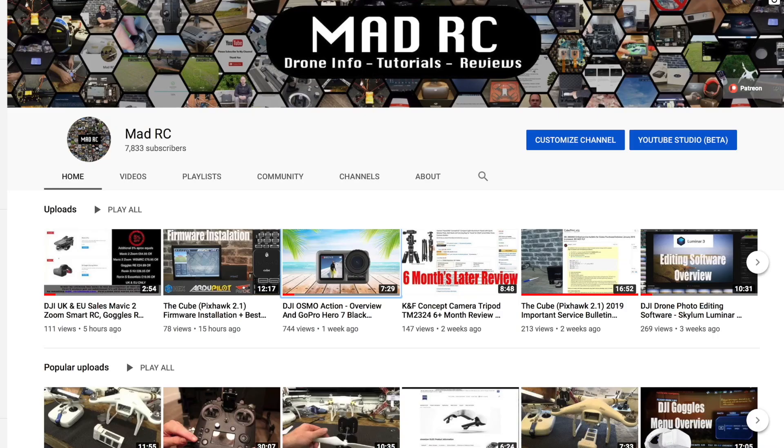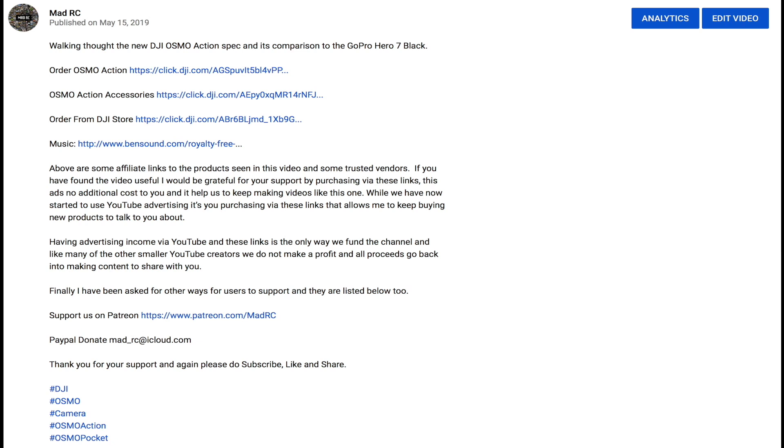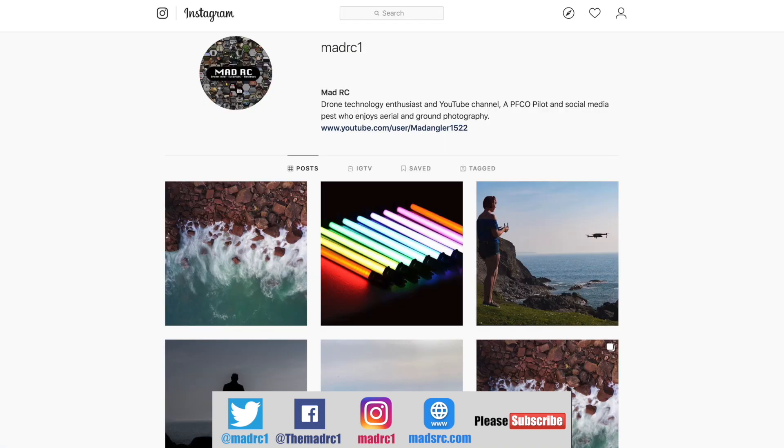If you'd like to support the channel please do check it out. Thank you for watching — please do subscribe and I will do another video again soon. The videos are also split into playlists to help you easily find the ones that are relevant to you. If you would like to support the channel please check out the links in the description for each video — you will find links for the products we've been talking about, and it's only by you guys purchasing via these links that allows us to keep making videos. Please also check us out and follow us on Twitter, Instagram and Facebook.